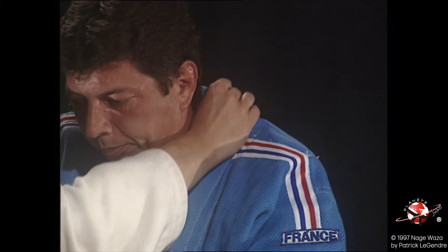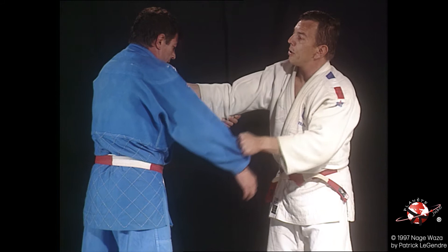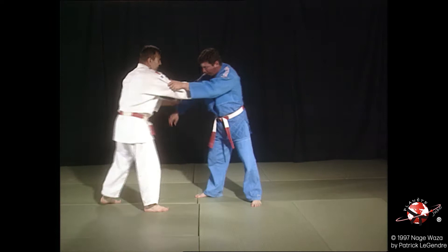On va maintenant supprimer le bras fort de Uke, son bras droit en l'occurrence. On change de revers, on vient pousser sur l'épaule droite, prendre le bout de manche, faire lâcher et diriger de côté. Empêcher ce bras droit de monter.